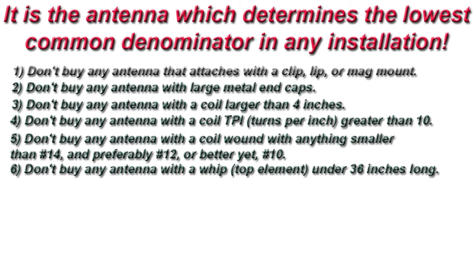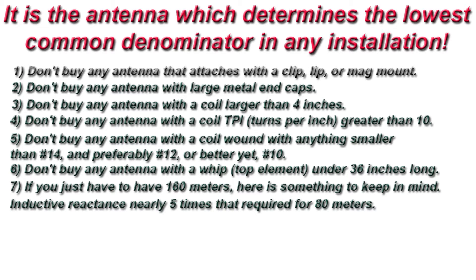6. Don't buy any antenna with a whip under 36 inches long. 7. If you just have to have 160 meters, here is something to keep in mind: inductive reactance is nearly five times that required for 80 meters.